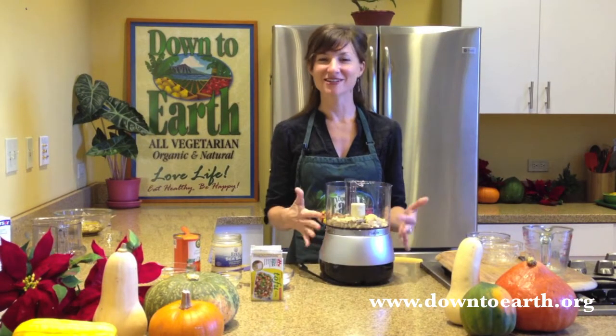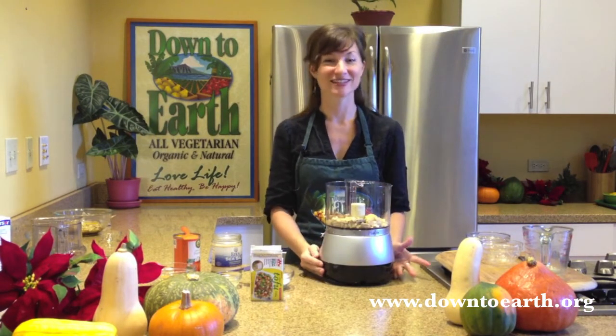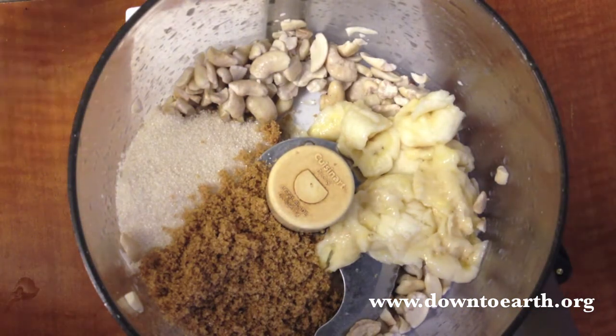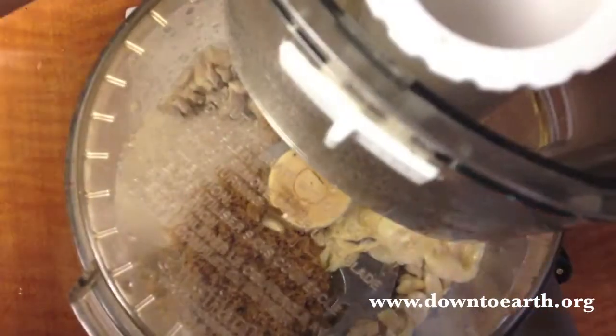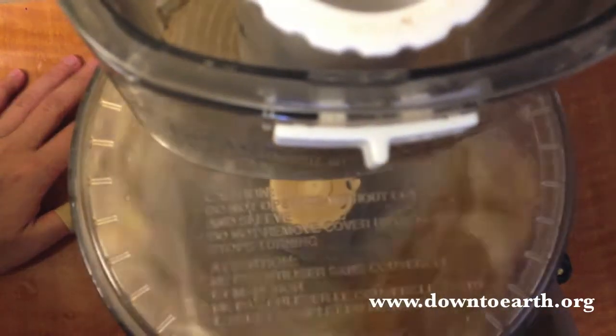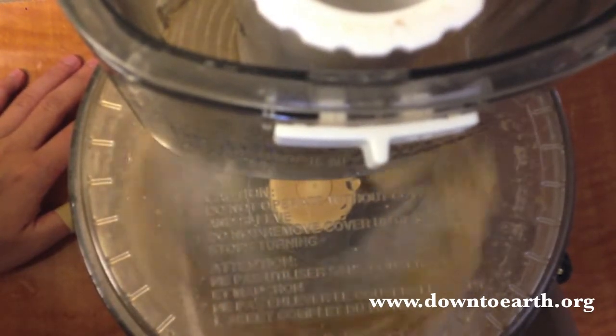While your crust is baking, we're going to make the cream cheese portion of our vegan pumpkin cheesecake. We're going to start in the food processor with some soaked cashews, some mashed banana, and two different kinds of sugar — a deep dark brown sugar and a turbinado sugar. We're going to blend these up until they get nice and creamy, and then add our remaining ingredients.